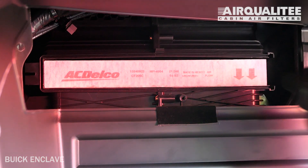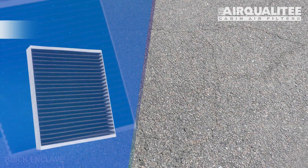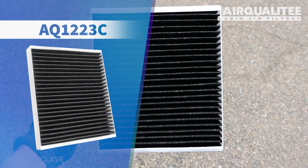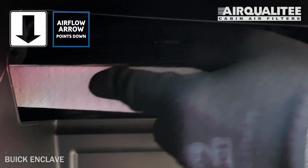Remove the old filter from the housing and clean out any debris inside. Install your new AQ1223C filter into the housing, with its airflow indicating arrow pointing down.